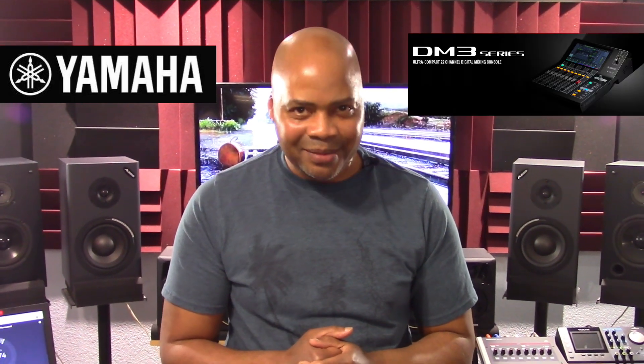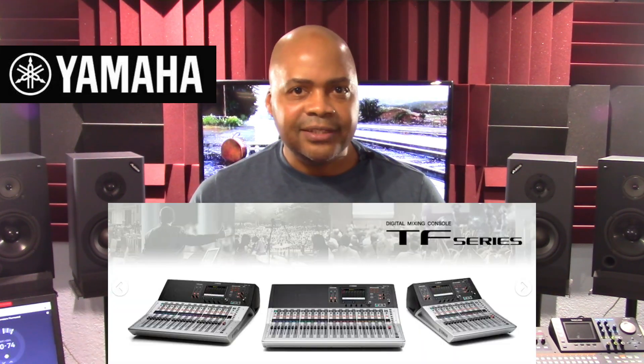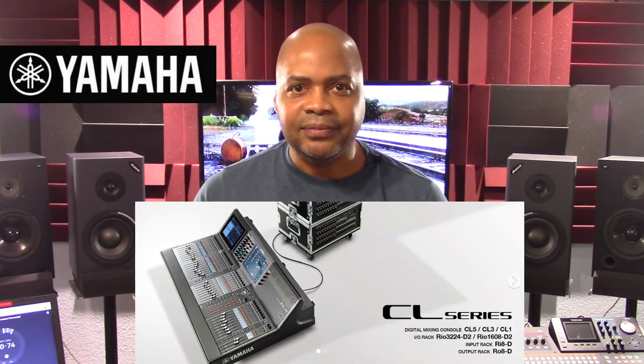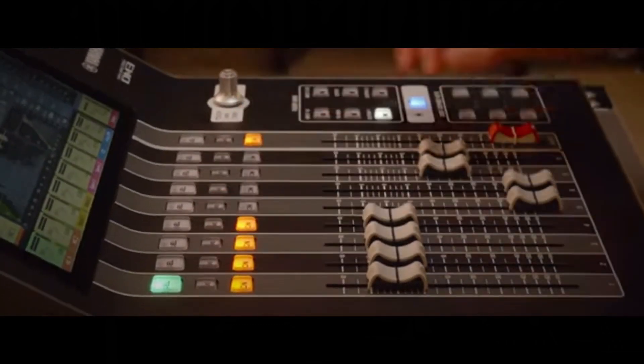The economic digital mixer wars are heating up with the release of the Yamaha DM3 consoles. Yamaha is no stranger to the digital mixing market, with several models currently available, including the TF model series, the QL model series, and the CL model series. So with all of this, why should we be interested in the newer DM3 model series, and what makes them different from the other Yamaha digital mixers?